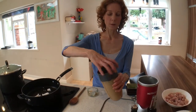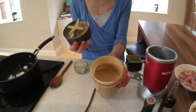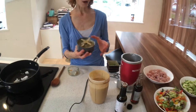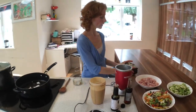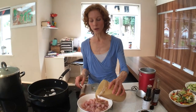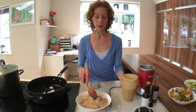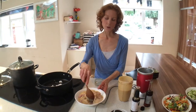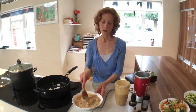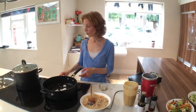Just blend it for a minute or so and you get a lovely thick sauce. Now if you have time, pour this over your chicken. You don't have to use chicken — you could use any meat or fish; this would work really nicely with prawns for example. If you've got time, just pour a little bit of the sauce over your chicken and marinate it for 30 minutes.